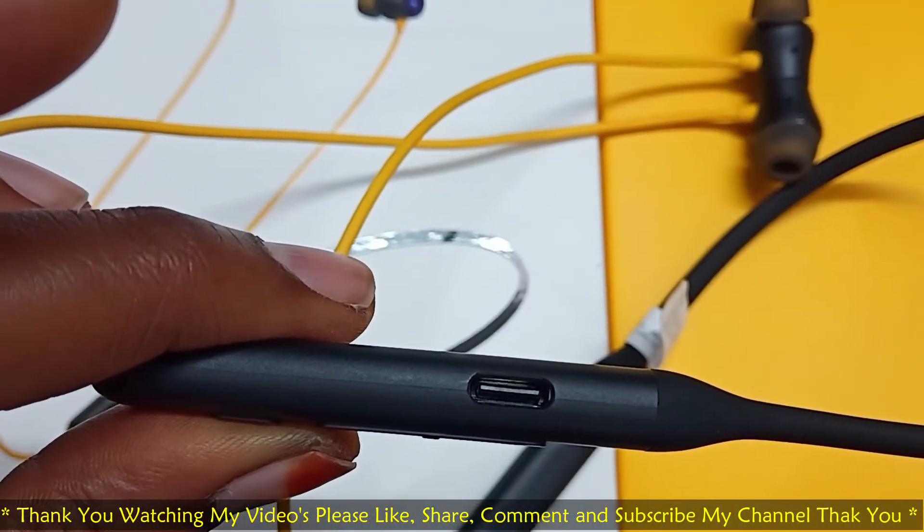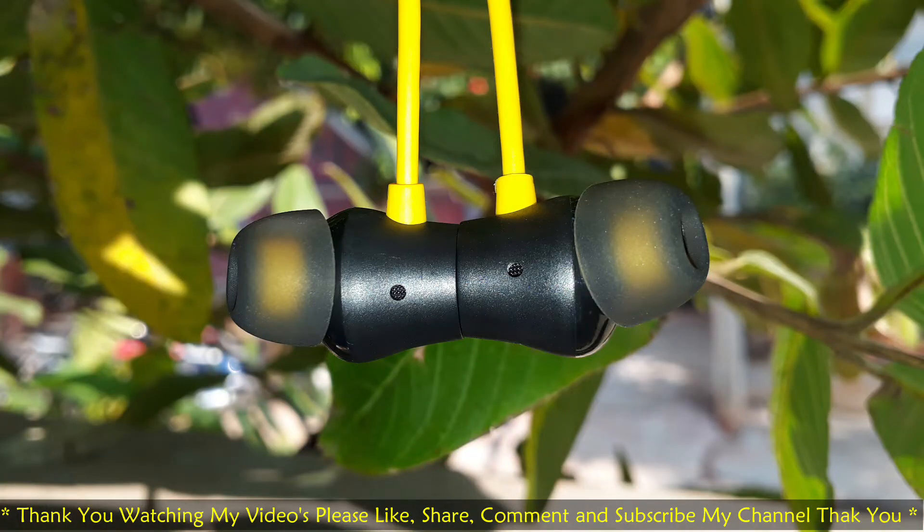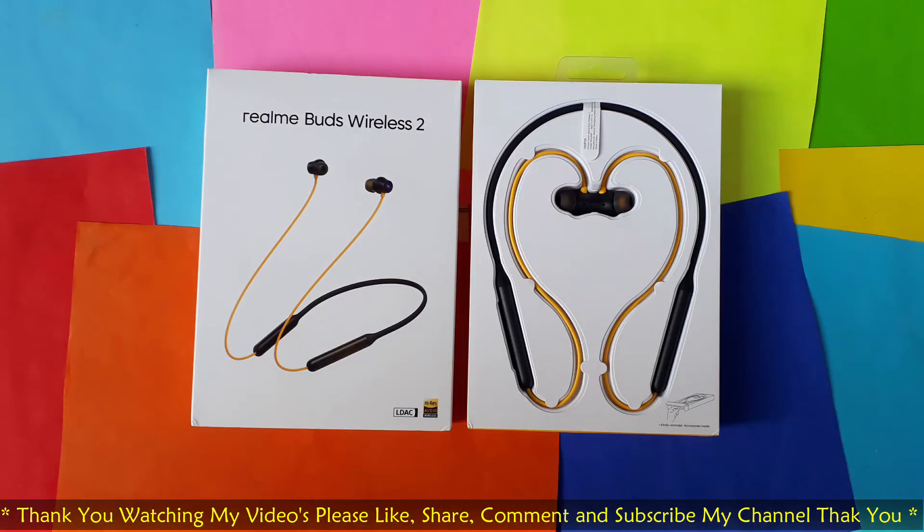So you know this experience friends — like, share, subscribe. Don't forget to subscribe. Thank you, thank you friends.